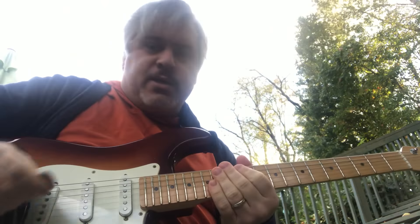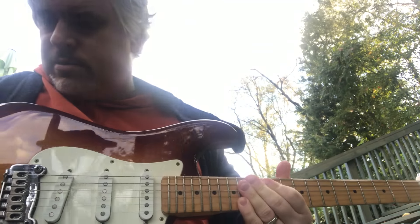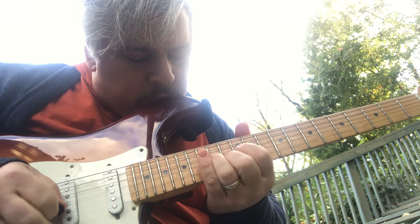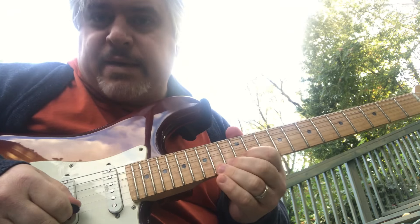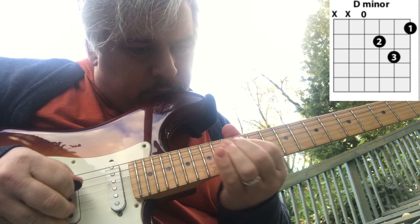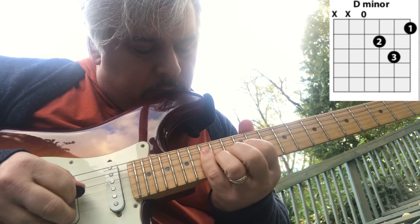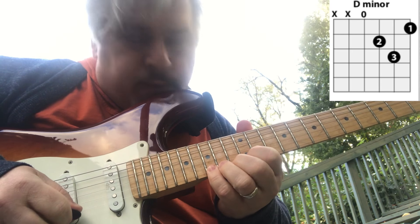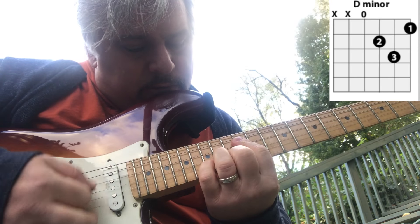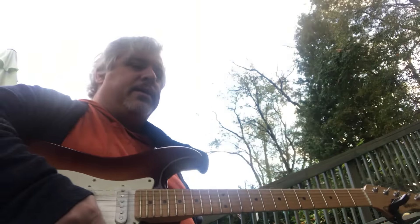We didn't do the II chord — the D minor chord. It's almost the same as F. I always like to put in the seventh in minor chords. Looks like I put in a ninth too. So this is the chord right here — they're all there.